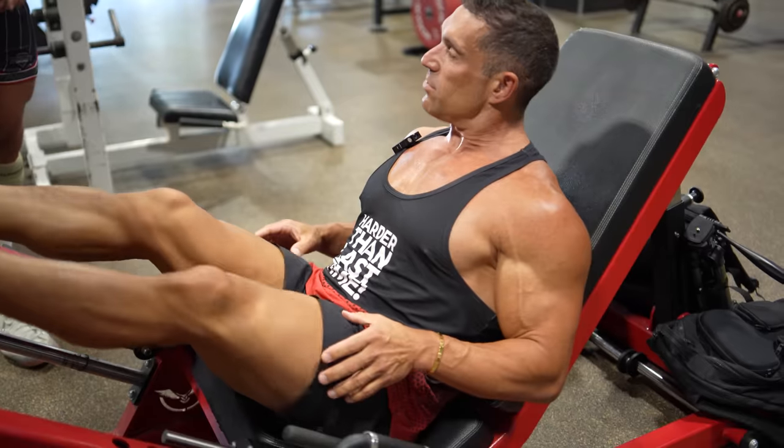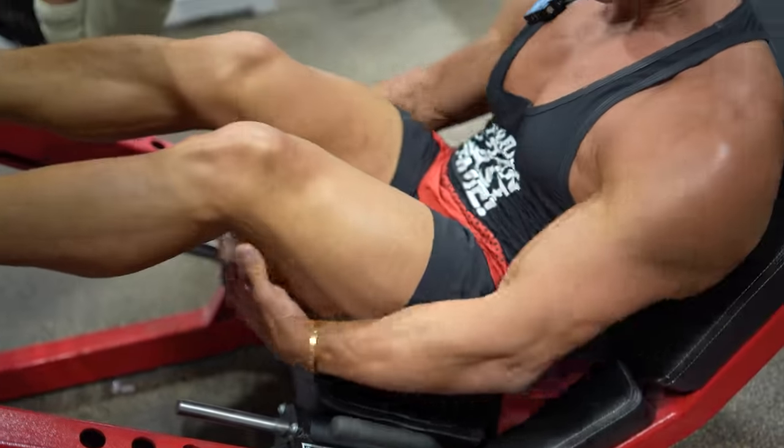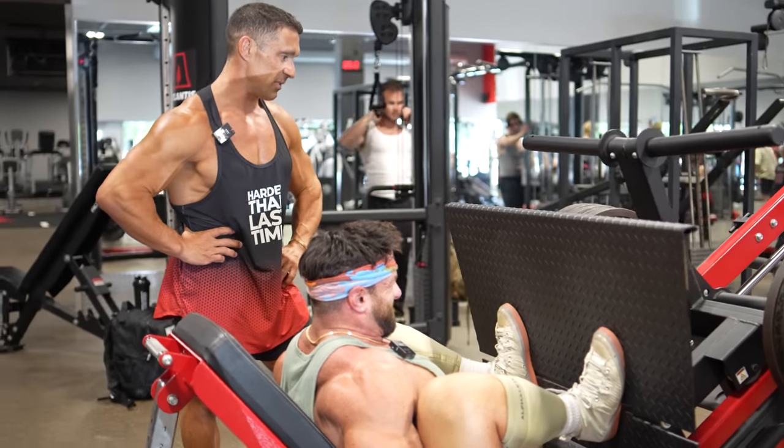Previously on Coach Greg: at least for the first part of this video we're gonna have Greg critiquing the way I train. We just walked through that kind of static hold stretch training — 37 years and he's never seen anyone trained this way.